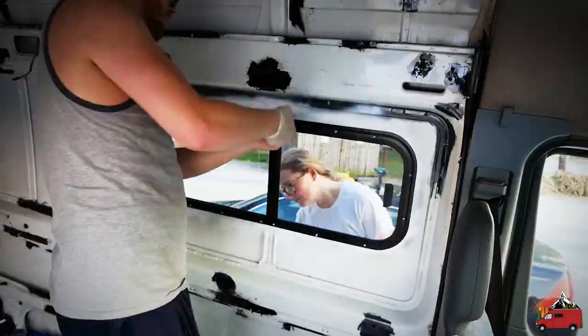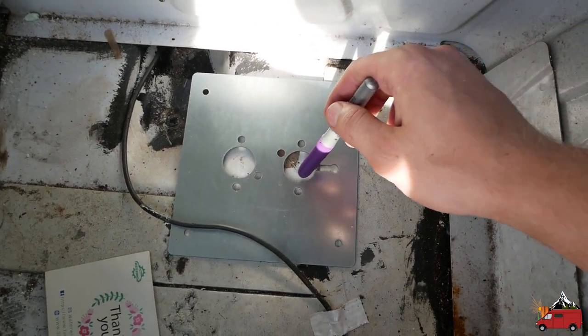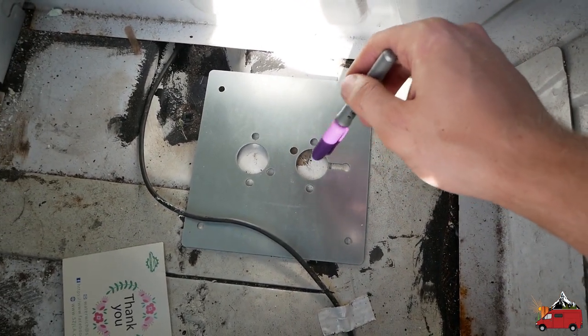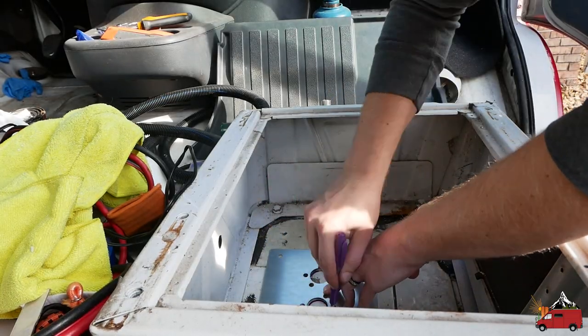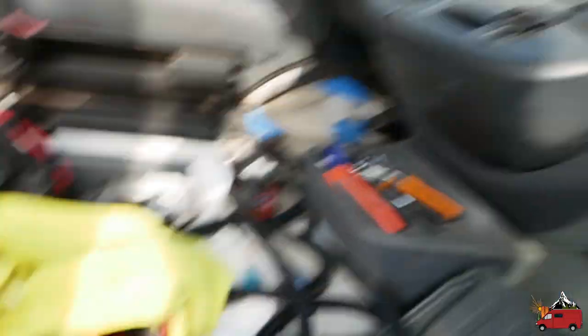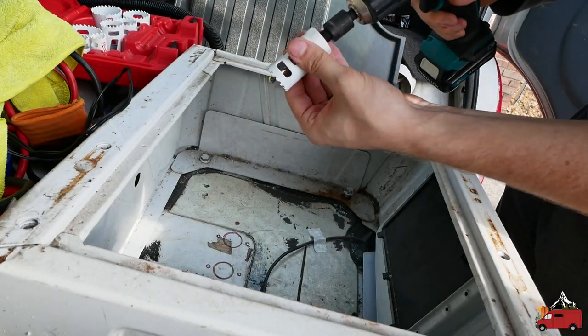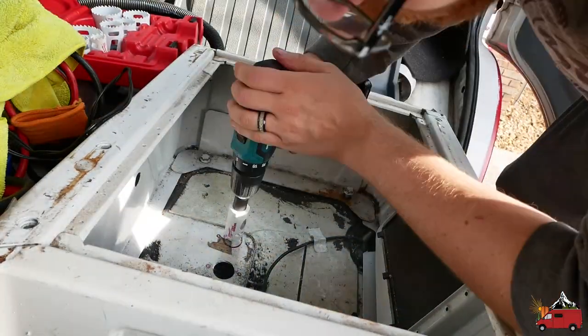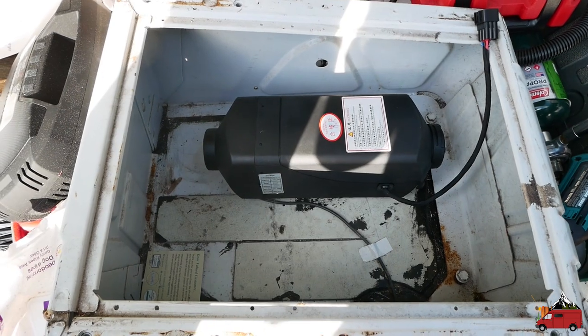We're going to put in a two kilowatt Chinese diesel heater. Basically this is the air in — cold air will be sucked in for combustion — and this will be the exhaust. There's a little factory hole I don't know what it was used for, but the cable is no longer there. We may actually run it through there. That's one and an eighth inch. Test fitting here — everything is fitting well, so we're gonna go ahead with the next part.